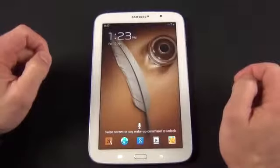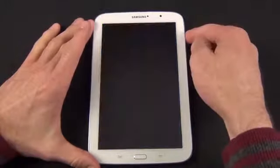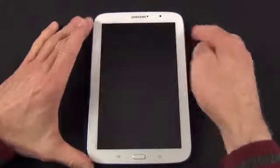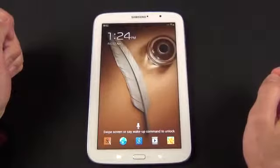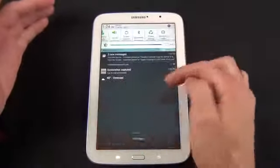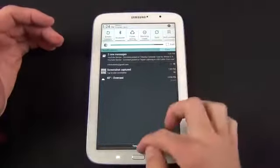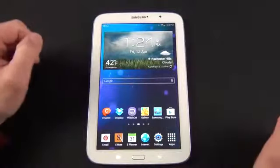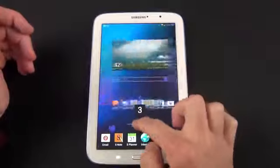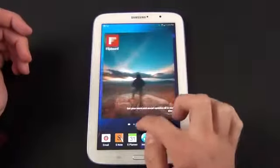Let's take a look at the user interface starting with the lock screen. You can wake it up simply by swiping up on the lock screen — it takes you to where you last left off. You can also launch some apps from here, such as the web browser. You can also wake it up with your voice by saying 'Hi Galaxy,' and it takes you right to S Voice. You can take a look at your notifications and control your settings from up here. The main home screen has several home screens — five by default, but you can add up to seven.